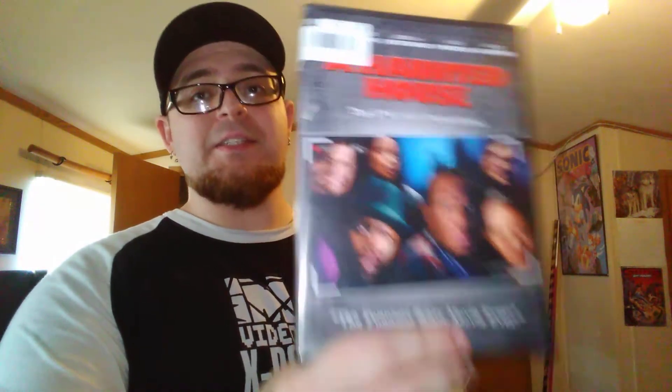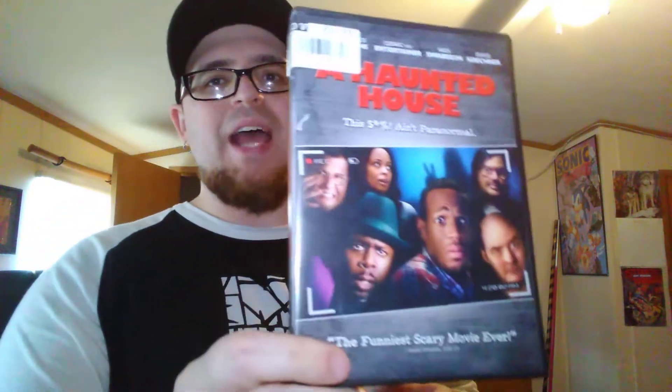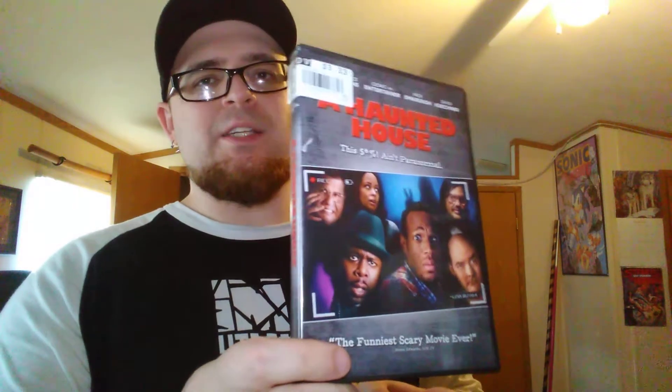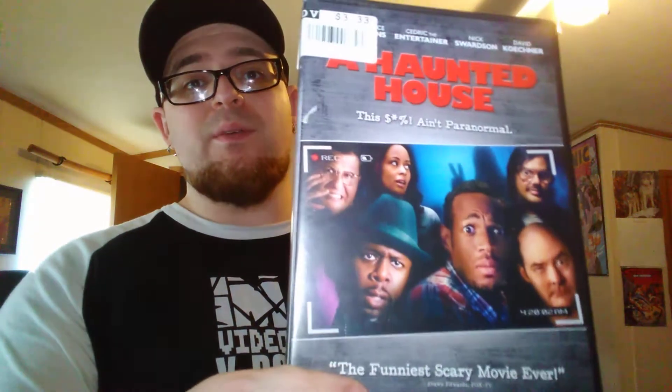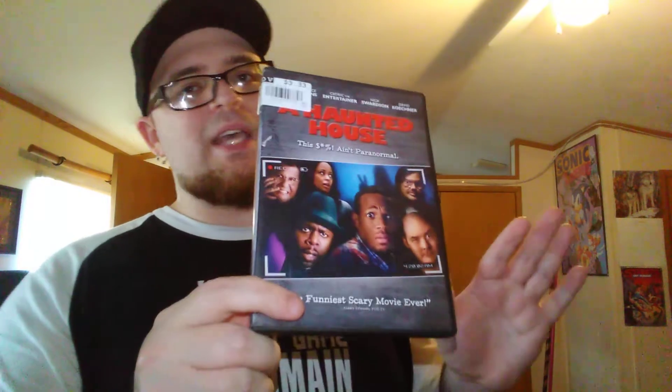On DVD it is A Haunted House with Marlon Wayans. This is a hilarious movie. If you like the Scary Movie movies, you'll love this because it's kind of like that, but instead of making fun of horror movies in general, it's making fun of Paranormal Activity. Paranormal Activity is pretty corny, so they made fun of it with this movie and did a pretty good job. There's also a sequel which was pretty funny, but I think I liked this one better. Love the Wayans brothers. Pretty sure I saw this in the theater when it came out.